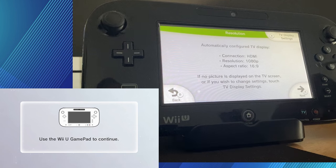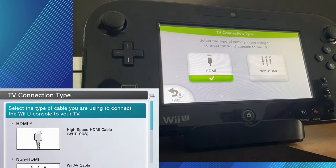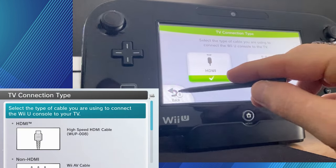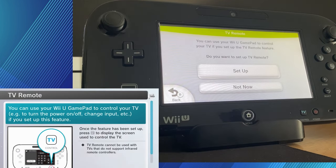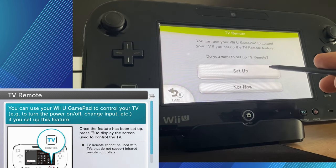Now, it's just telling us that it's going to automatically configure to certain settings like HDMI, 1080p, etc. So we're just telling it that we've set it up with an HDMI cable. And now we're going to be setting up the TV remote. You can do this if you want — it's not a necessity — but for the sake of this video, I'm going to be setting it up and showing you how it all works.